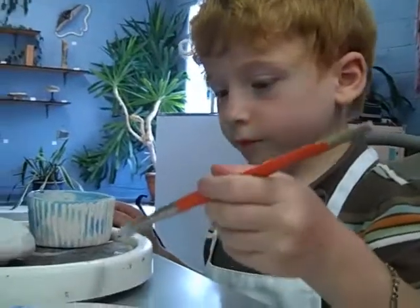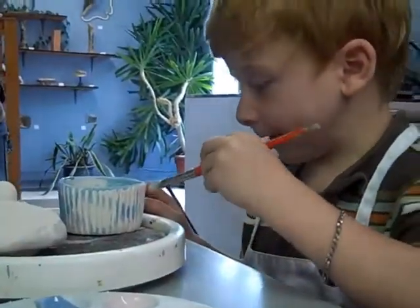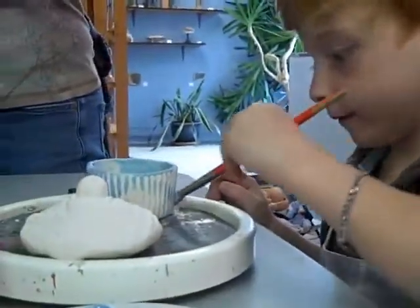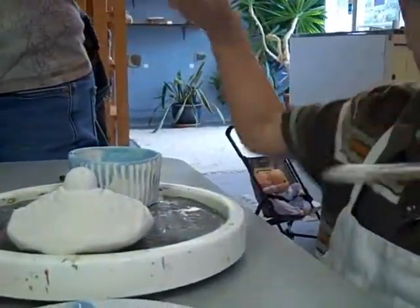Hey Owen, can you tell us what you're making today? A bowl for my family. Oh, what's on it? It's a cupcake. It's a cupcake? Can you show us the cupcake? Right there.